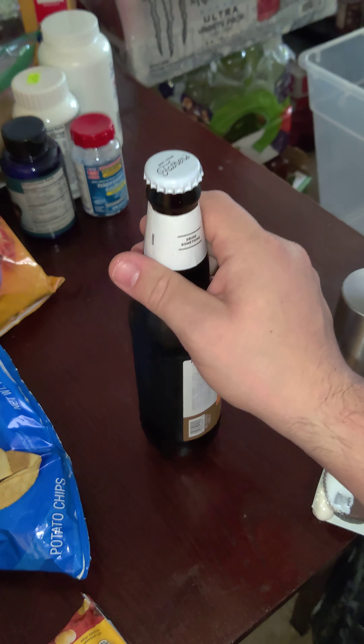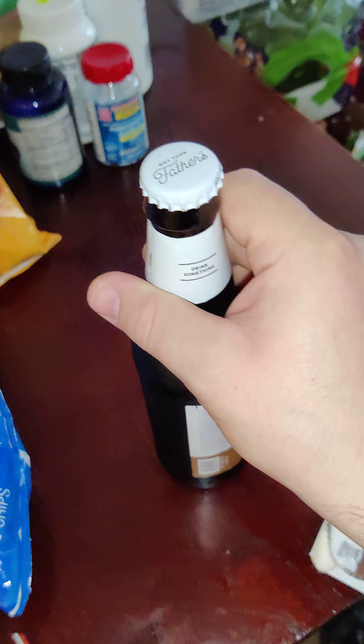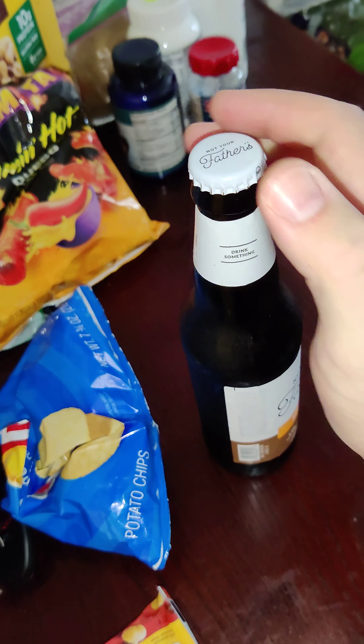So, if worse ever comes to worst, you can make sure that your beverage doesn't tip or spill over. You see? Look at that — so if you ever accidentally knock it over, you'll only be losing a couple drops instead of the entire beverage.